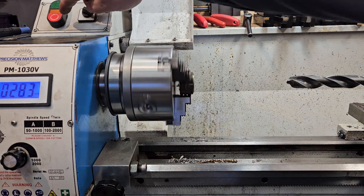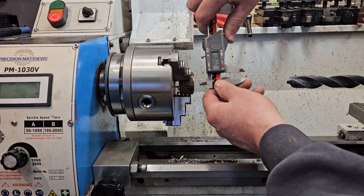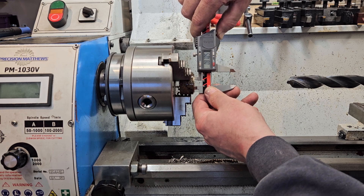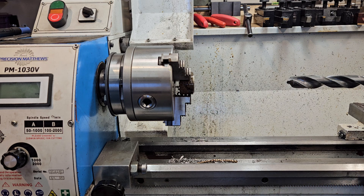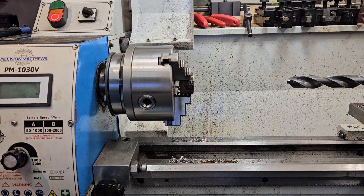Let's go ahead and stop it. I know this is not a proper way to measure a hole, but it would be nice to see how close we are. We got 0.878 with a decent amount of pressure, so we're about three and a half thousandths oversize. I just can't see a problem with that - it seems like it did a really good job.